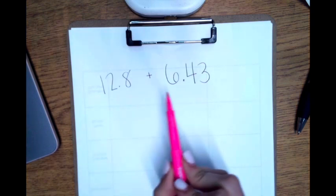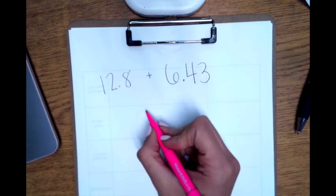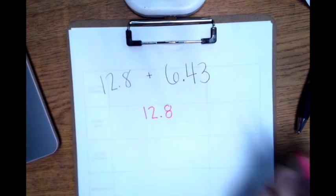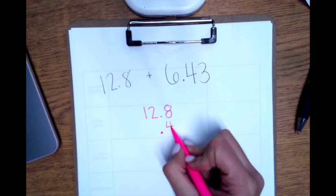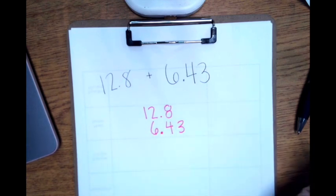We're solving 12 and 8 tenths plus 6 and 43 hundredths. Step one is to line up the decimals. I will write 12 and 8 tenths, then line up the decimal right here. I put 43 hundredths on this side of the decimal and 6 on this side.